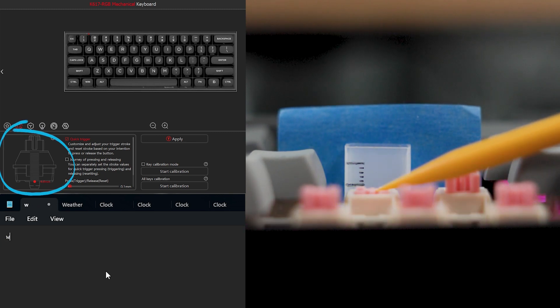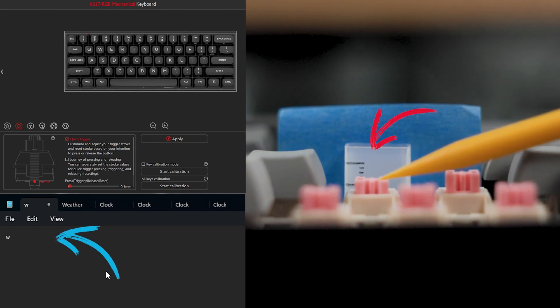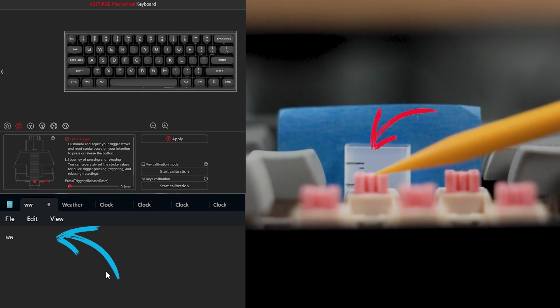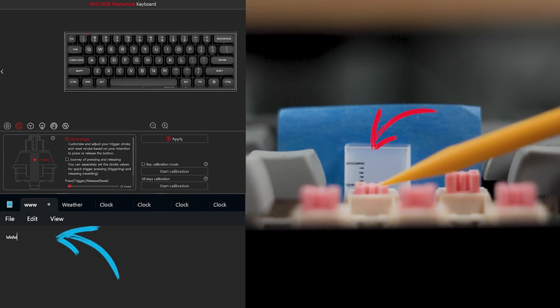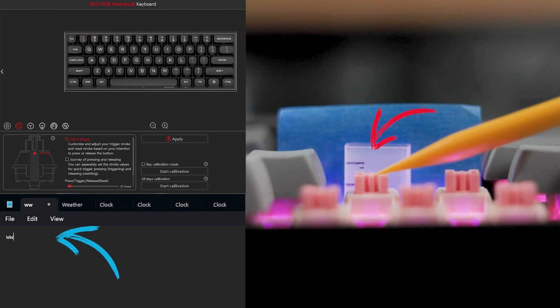Now let's switch to the Red Dragon and do the same exercise. At four millimeters, I need to press all the way to the bottom until it registers — I'm using the W key. At one millimeter, it's obviously much faster; you really need to press just a little bit to register. And the last option, 0.1 millimeter, you just need to touch the key a little bit and it will do the job.